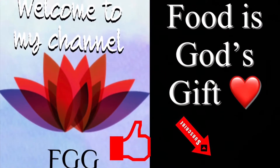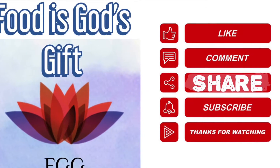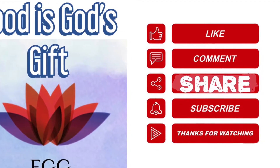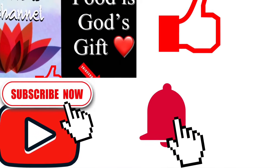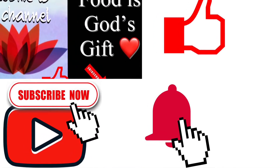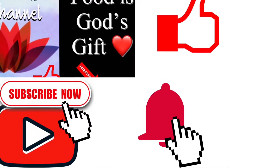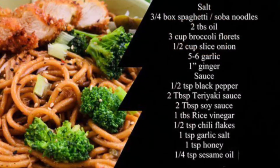This channel features a variety of global cuisine. We love to make all types of dishes in detail, just for you friends. Please like, comment, share, and subscribe, and click the rate button and the bell button to get everyday notifications of new recipes.